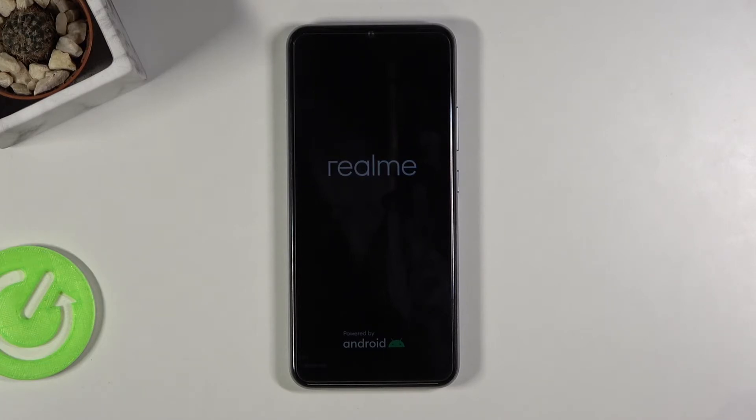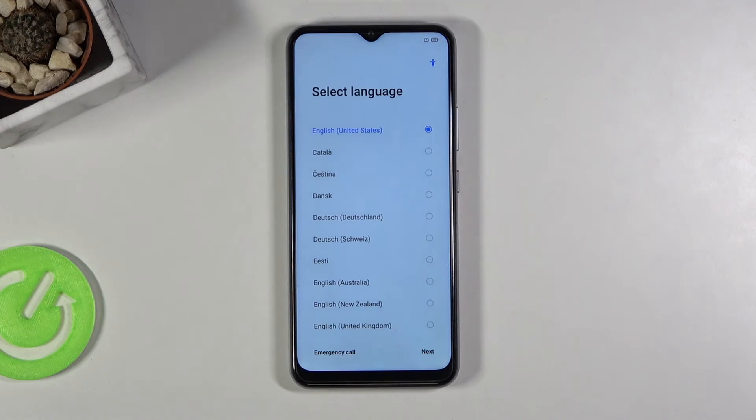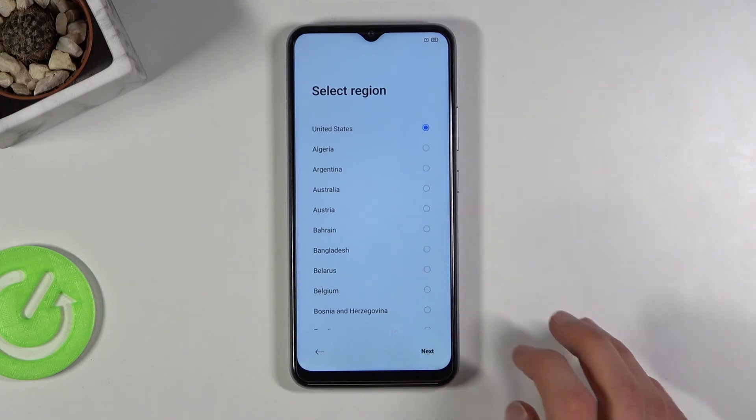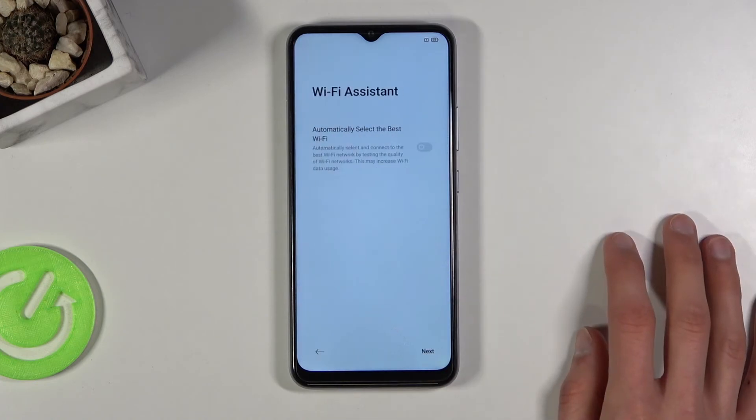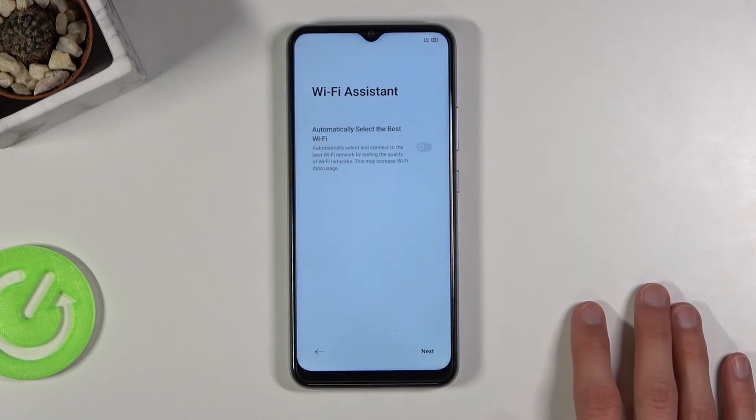I'll just give it a moment for it to finish up. Once it finishes we should be back in the setup screen — and as you can see we are now back.